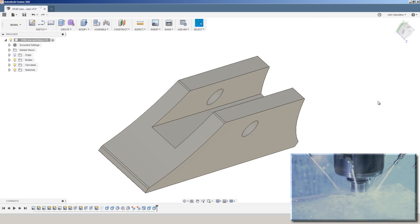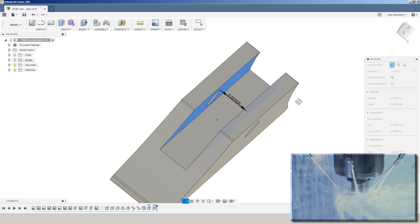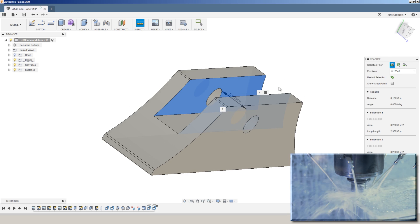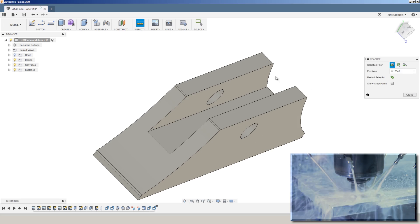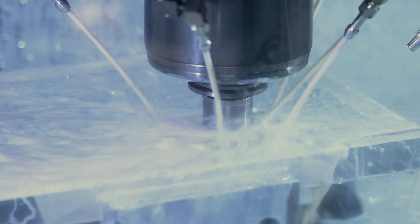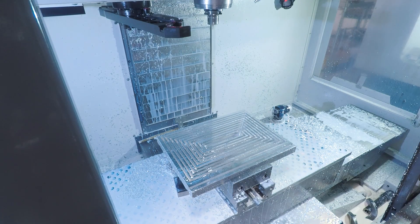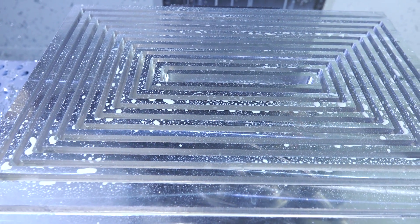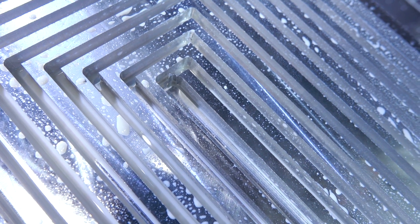Another thing to keep in mind is that slotting is not a way to create accurate part geometry. If we were trying to make a 3/16th slot in this part, don't take a 3/16th end mill, slot through it, and expect it to mic out perfectly at 0.1875. Take a smaller end mill, remove the majority of the material, and then come back with an end mill smaller than that slot and clean up each face. So as a takeaway, if you're trying to do slotting and you want to focus on process reliability — meaning you don't want to ruin that carbide end mill or your part — here are some tips.